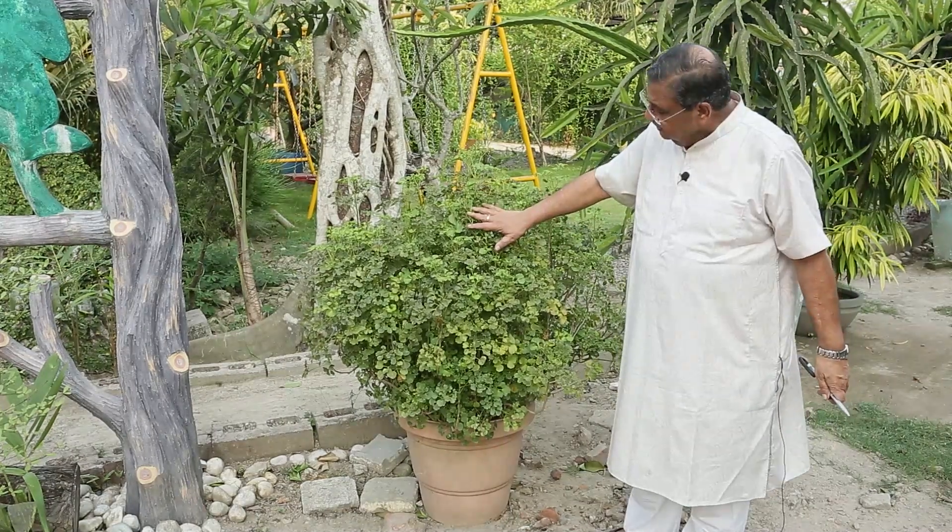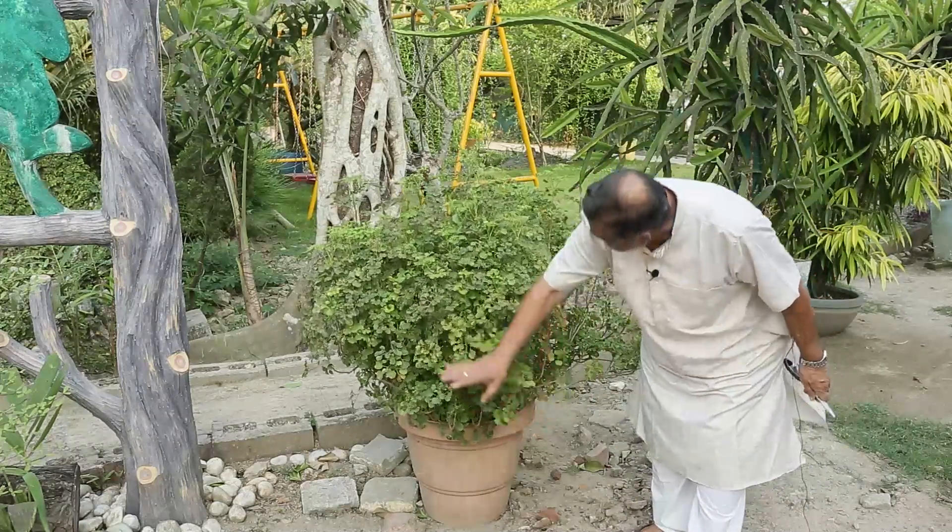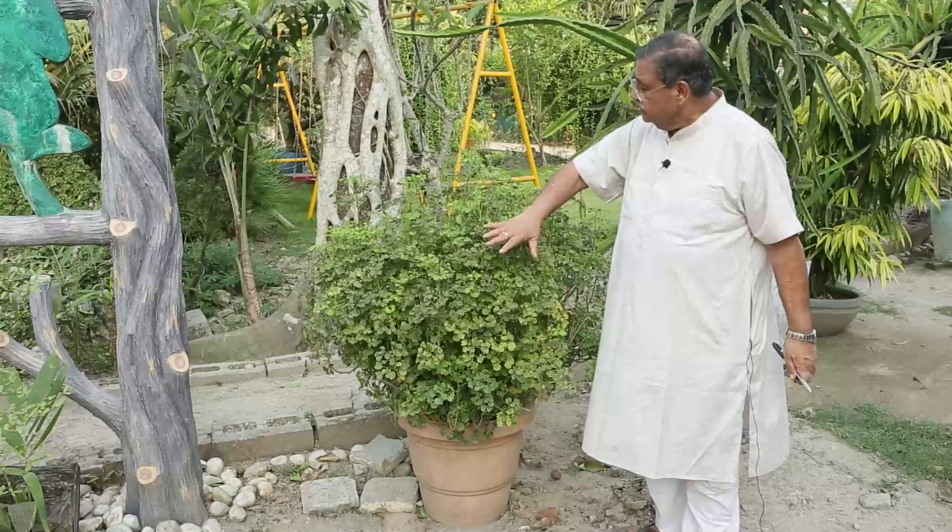This is an Aurelia. It is placed in a pot and it has been quite old. Now what do we need to bring it into a shape?